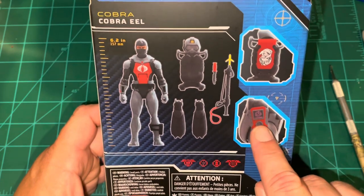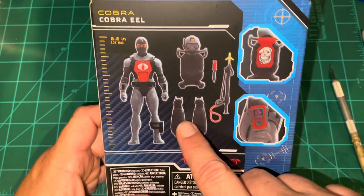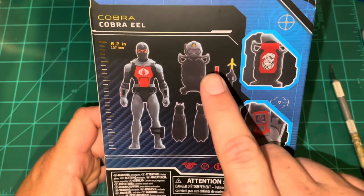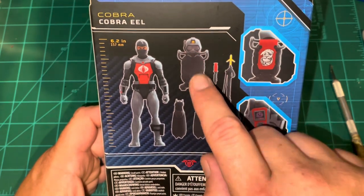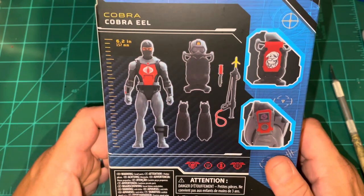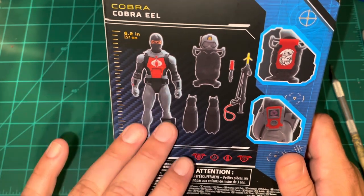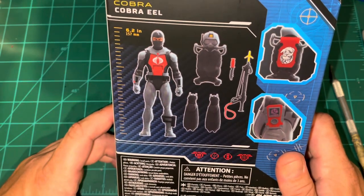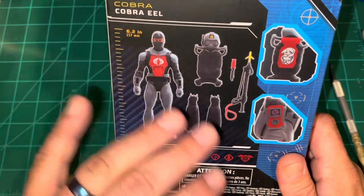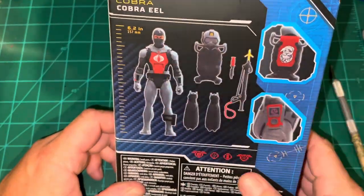There's what I'm assuming is a radar on the figure's arm, the flippers, and a spear gun which is the same one that came with Torpedo. The knife may also be the same. Then you have his dive kit — the air tank, hoses, and helmet. I know that at least the legs were reused from Torpedo, and I think the arms and head are new sculpts, as well as the top piece of the torso.